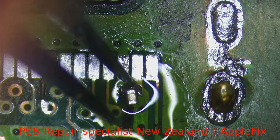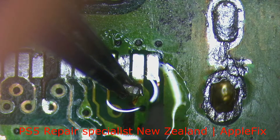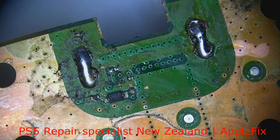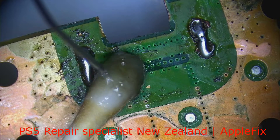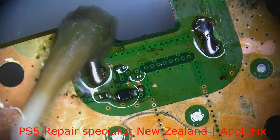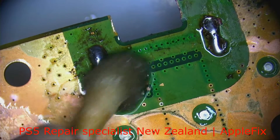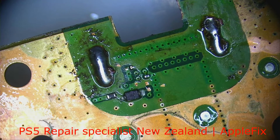We will just do one side, and while we are doing the HDMI it will settle down with heat anyway. Now this is the back side of the HDMI port. Fortunately we have got the resistor intact and this bigger diode intact.